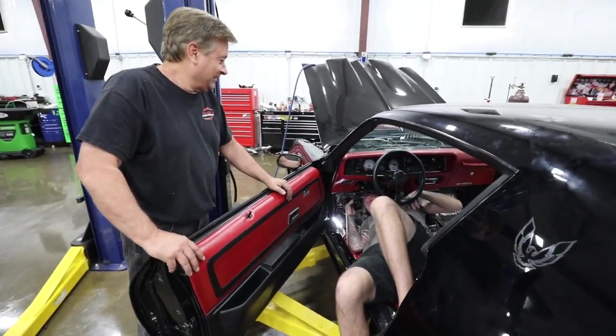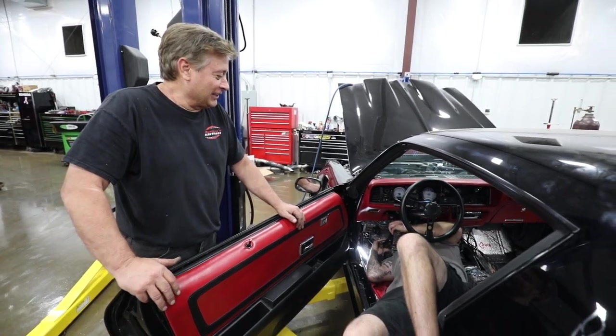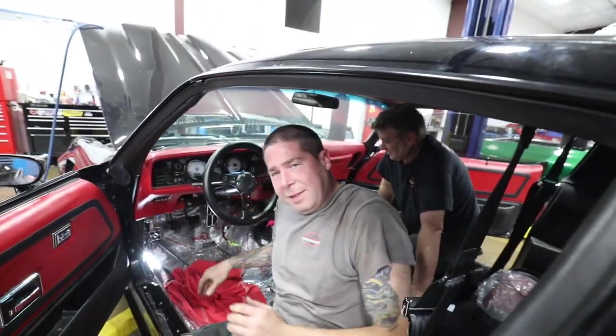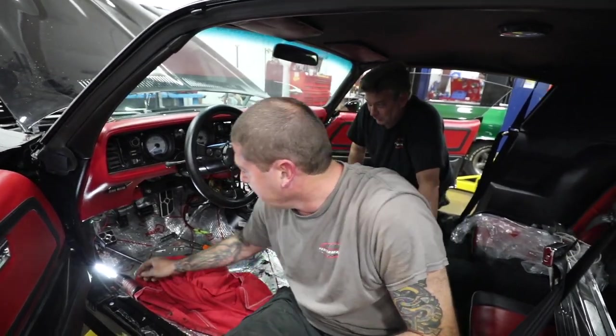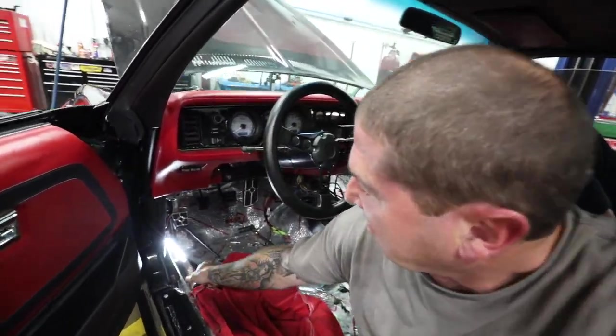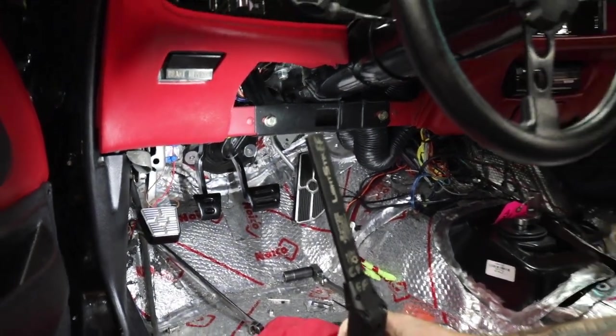Got a cramp in the old shoulder. Need me to take over? I thought I'd give you the light work. Now he's going to tighten it up. It's in. As you notice, the pedals are a little more closer — a little even. Isn't that a thing of beauty?